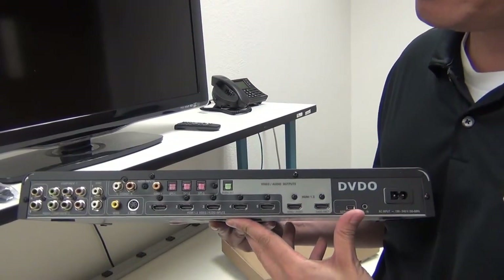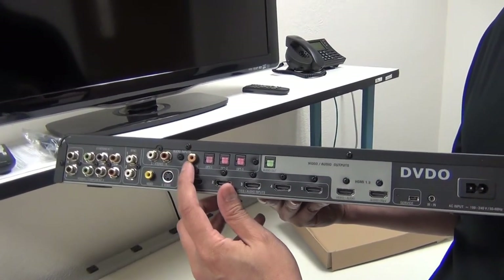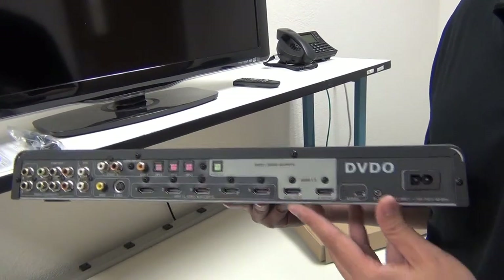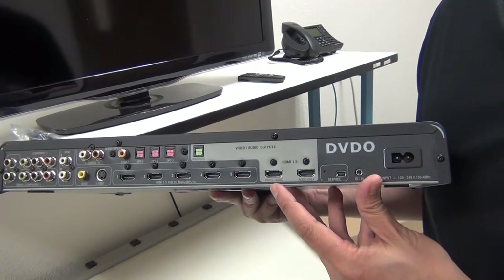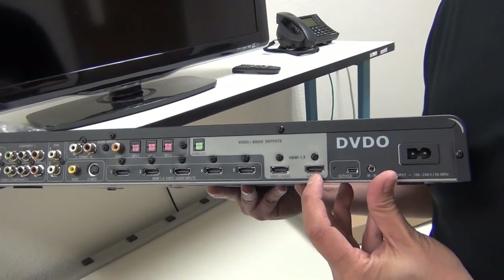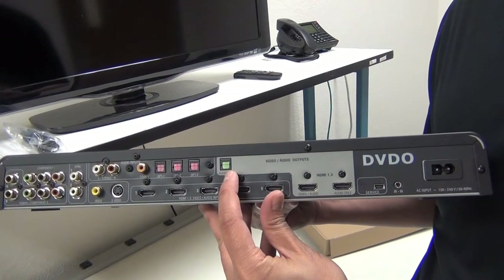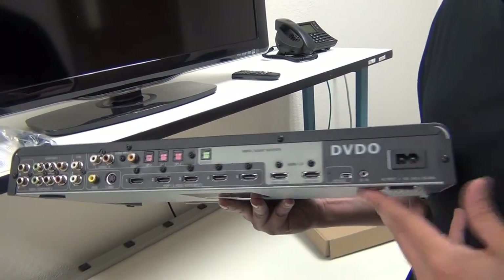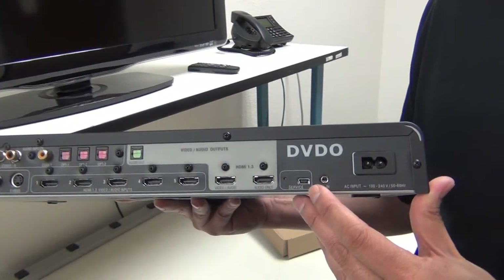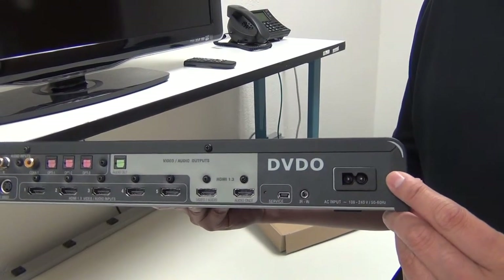For the audio input, you have one pair of analog audio in, a coaxial in, and three optical inputs. On the output side, you have an HDMI video/audio output — this output contains both HDMI video and audio. You have a dedicated HDMI audio output, and an optical digital audio output. Here you also have your mini USB port for firmware updates, your IR input, and the power cord connection.